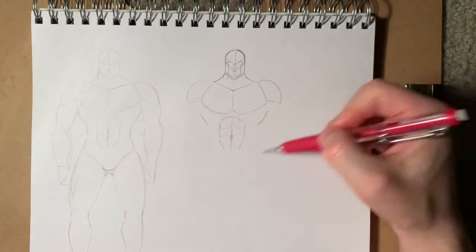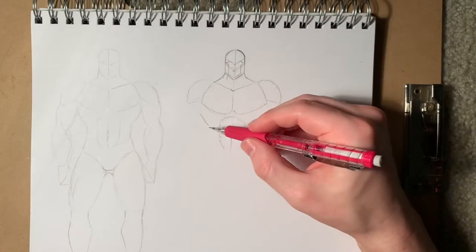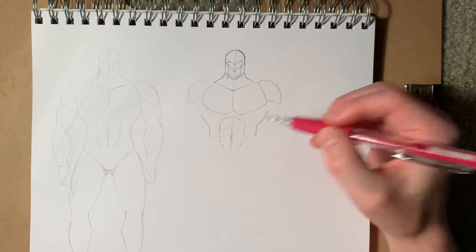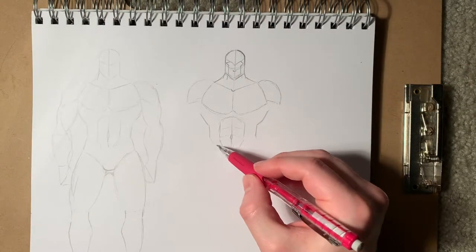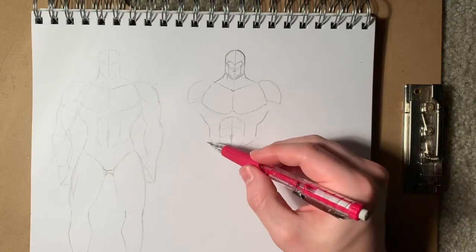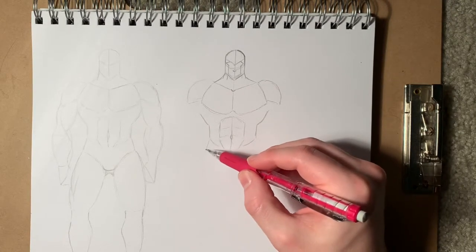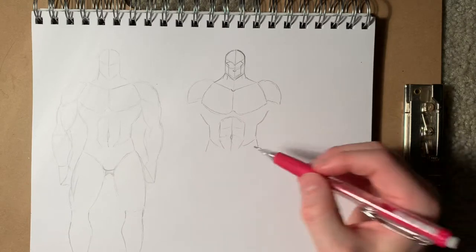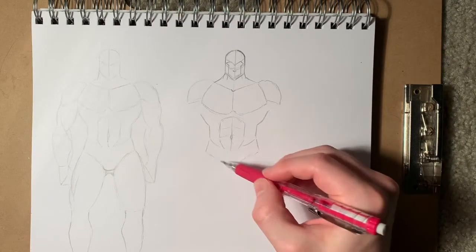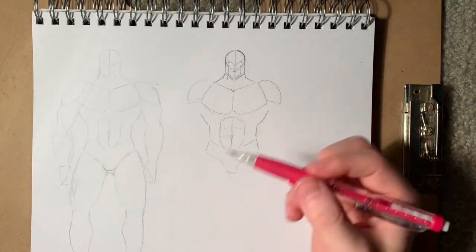For me, I actually start adding the lats in next — those are the big wing back muscles. This guy is ridiculously proportioned, but that's fine, you can scale it down. Draw on the sides. And then from here, I'm going to draw on what I call superhero man panties — it really does just look like whitey tighties underwear. Bring it down.